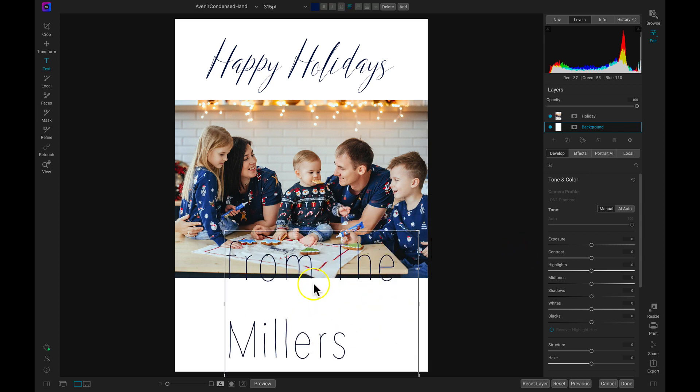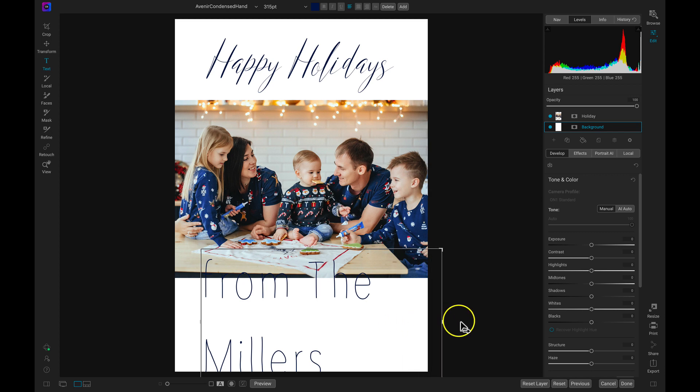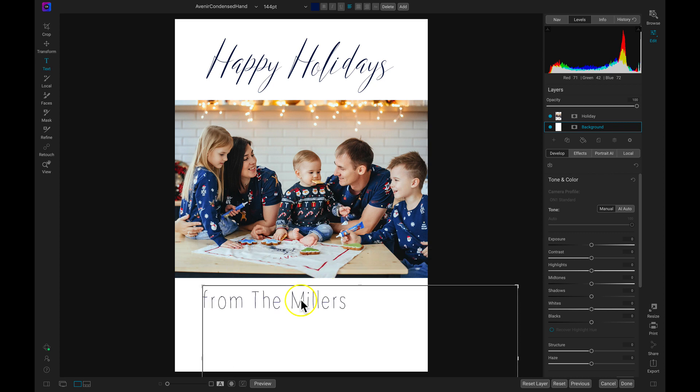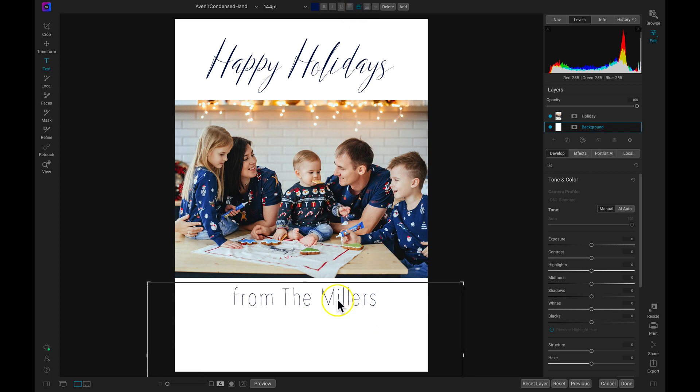Then I want to move this text box down and position it so that 'from the Millers' reads on the bottom. We need to make the text a bit smaller, so let's use about 144. I can drag this down and again head up to my top modifier bar and choose that centering option to place the text right in the middle. I'm just using this text box to center the text on my image, basically placing the top handle in the center of the holiday card.